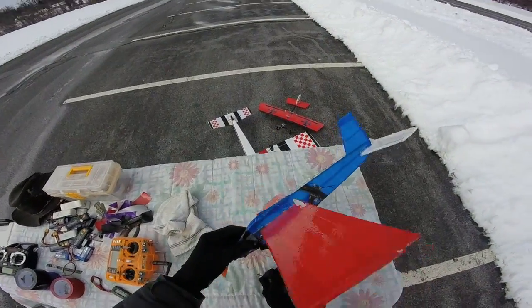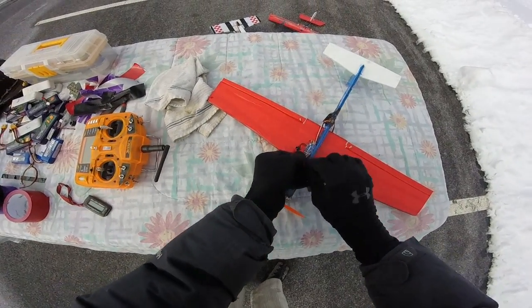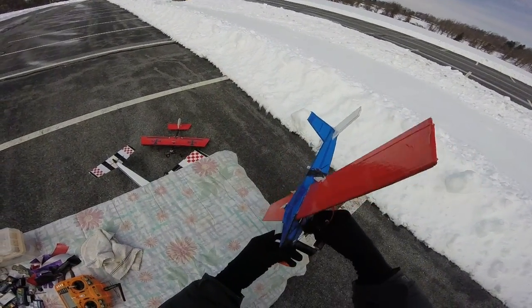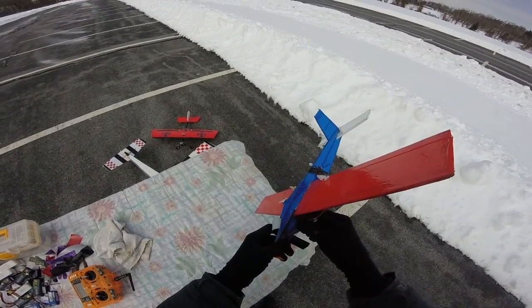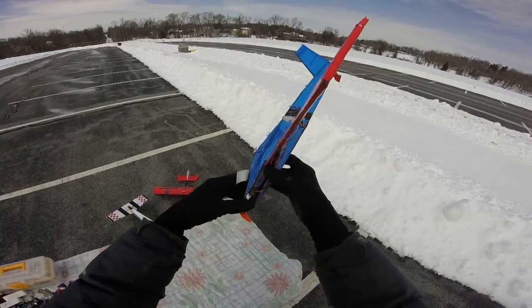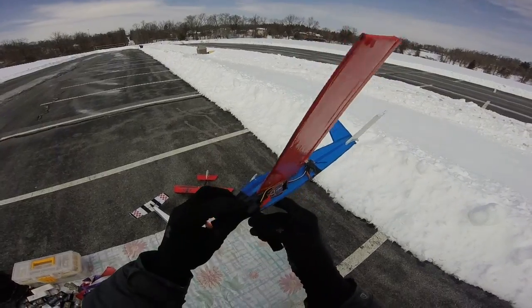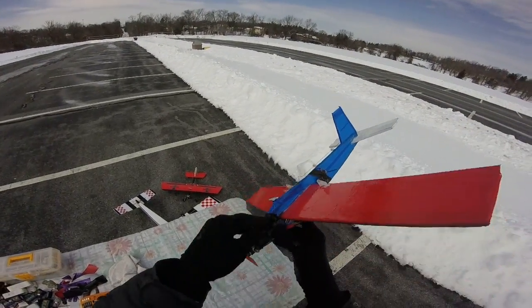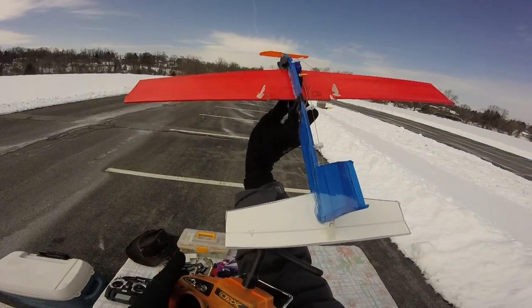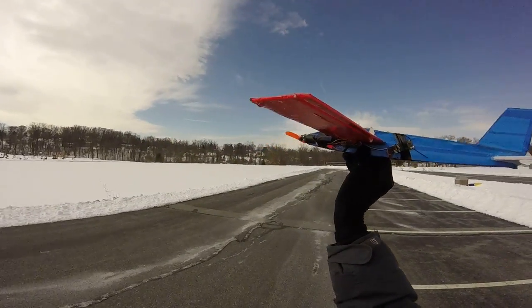The first thing I want to show you is how nice the battery goes in. I plug the battery in and I just use some duct tape to hold the battery into the compartment so it doesn't fall out. I pop the battery into the space I created in the carbon fiber tube, and then I wrap that battery in. That's the plane — you can see ailerons and elevator. That's the whole way this plane flies, with ailerons and elevator.